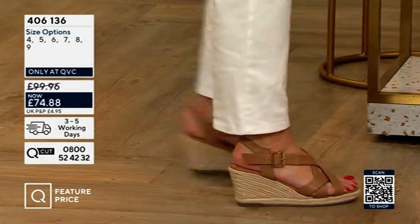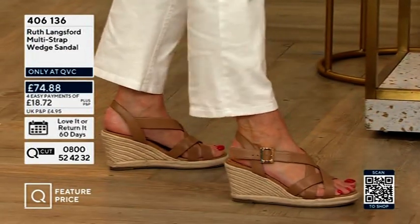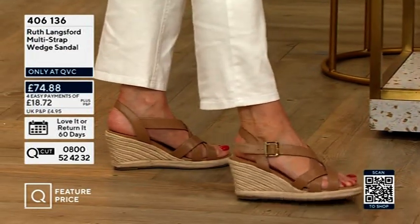You've got nice big buckles that are very easy to do up on your own. These are 74 pounds 88 pence.